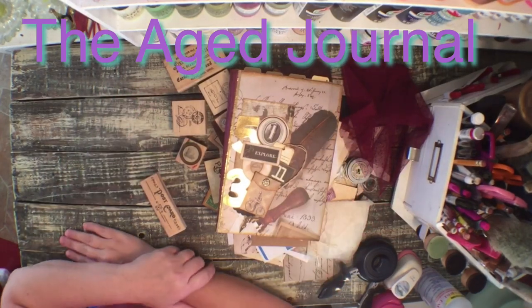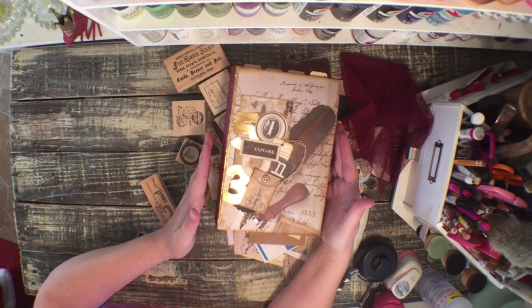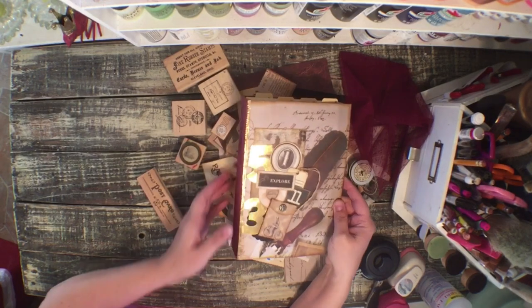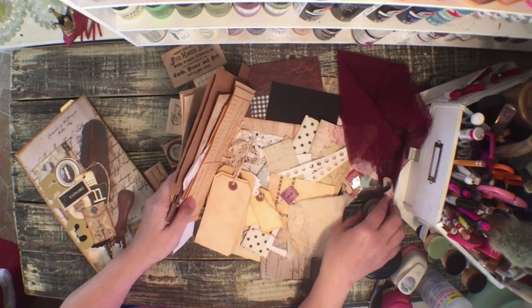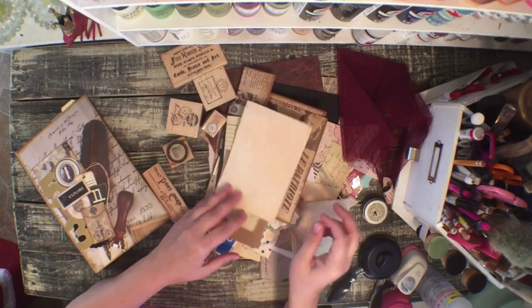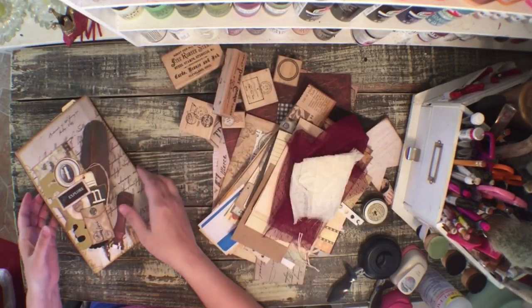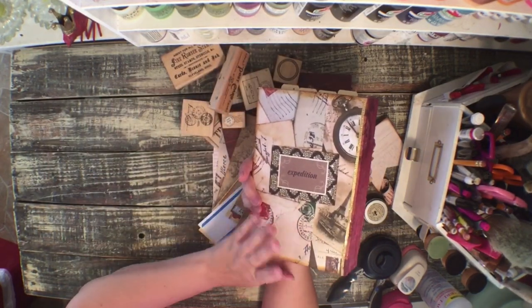Hi guys, Gendia here with the H-Journal, back with part three of the junk journal from a cereal box and we're going to get into the inside and start doing some decorating. I have pulled out a bunch of goodies for the inside. I went through my scrap pile and pulled out scraps, went through my ephemera piles, pulled out those, got some lace and cheesecloth for layering, picked out some stamps that I want to use inside - kind of going for a travel slash postal theme.